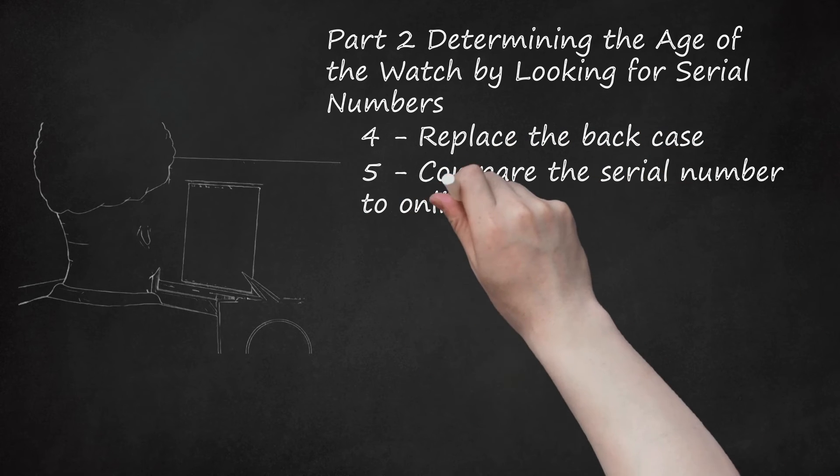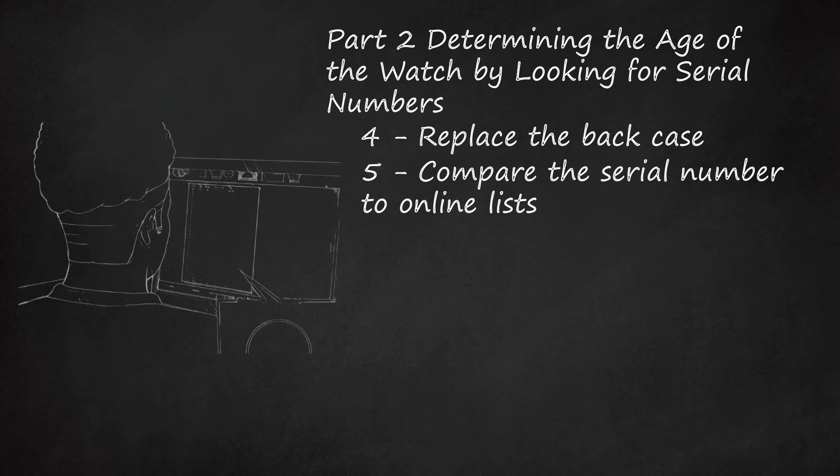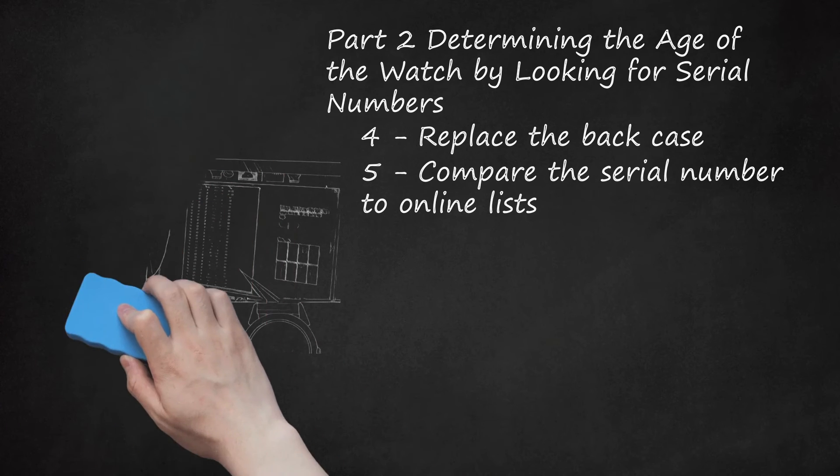Compare the serial number to online lists. Once you have identified a serial number on your watch, you can try searching for the number online or using an online chart to help you identify when the watch was made. There is no official Bulova chart to reference, but many people have compiled charts based on their own observations of patterns. Some serial numbers are easier to identify than others. For example, watches produced before 1926 tend to have serial numbers that start with 1 or 2. Between 1926 and 1949, the first digit of the serial number was typically used to indicate in which year within a decade the watch was produced. For example, a serial number starting with 1 could indicate the watch was produced in 1931 or 1941.